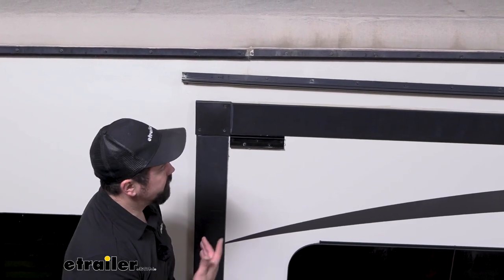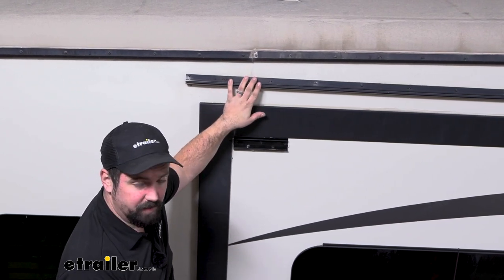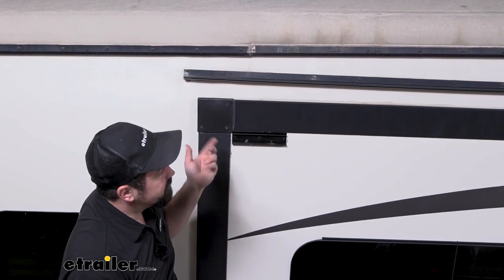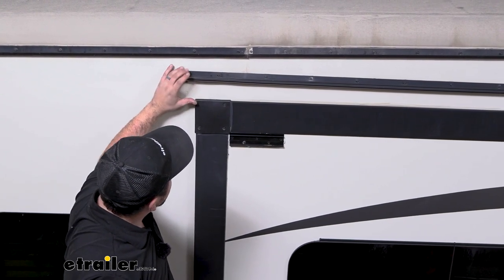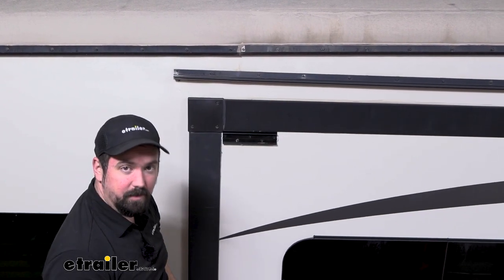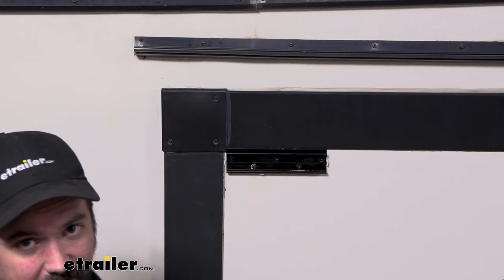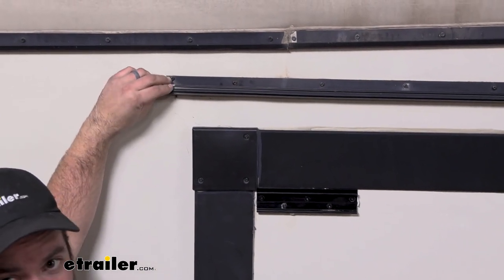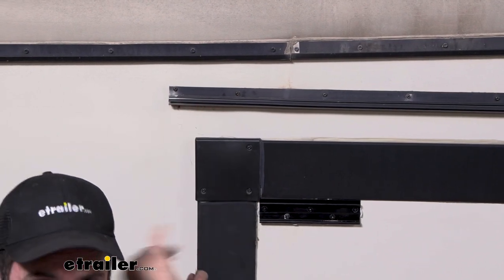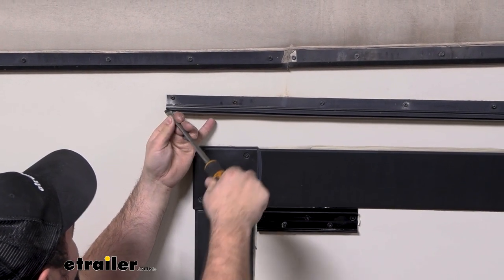Your next step is installing your extrusion rail. Sometimes your RV will actually come with one, or if there's an existing one, this is going to be universal and allow this one to slide on. If you need to install yours, make sure it's about three inches above and runs parallel — nice and straight — then zip it into place using the buttonhead screws in the kit. Just as with the brackets, make sure you put butyl tape along that as well. Now we're going to open up this end so it allows us to slide this in a little bit better. We'll use a flathead screwdriver on the very end to widen out that edge.